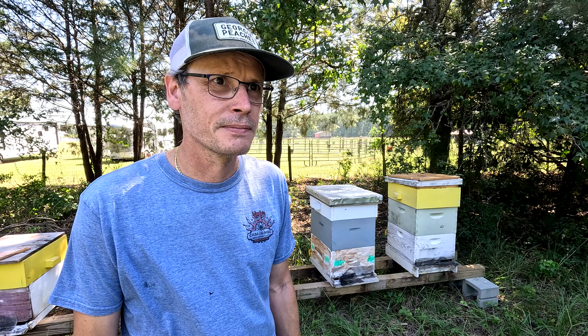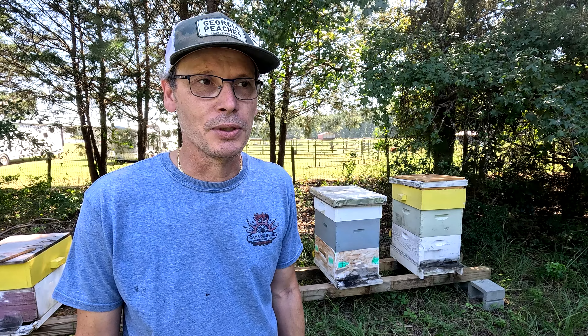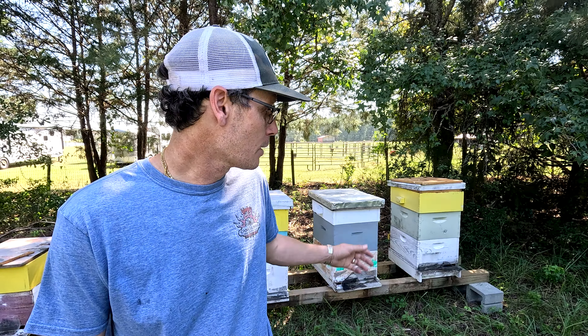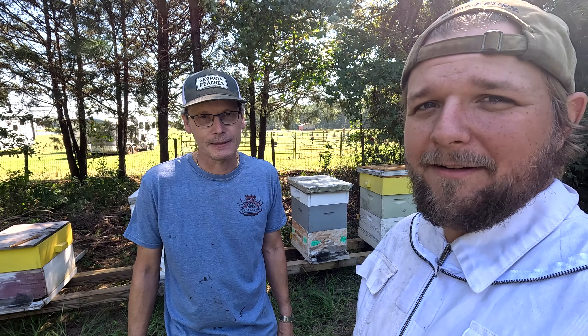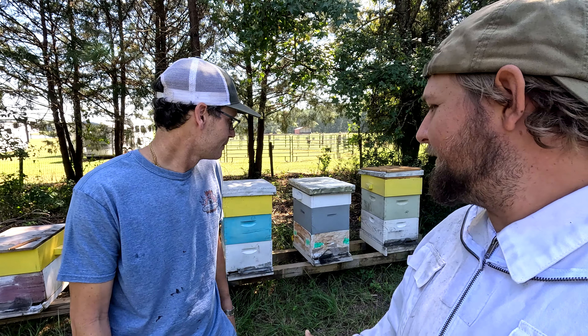Woody does a lot more than beekeeping - he specializes in structural bee removals, apiary management, farm management, and pollination services. They'll take boxes and put them out onto watermelon crops, cantaloupe, and different farms that need them for pollination. They also do educational work and a lot of non-profit work and education for youth. Check out the links in the comments for Woody's YouTube, Facebook, Instagram, and website. He's also going to have a bunch of beautiful honey soon, so let's go get stung!